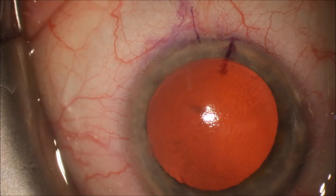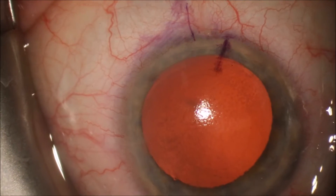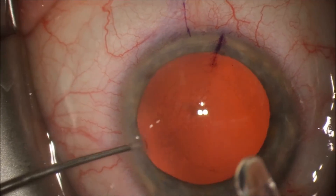You can see that we have just marked the cornea with the purple marks on the superior part of the cornea. You can see the mark on the left — this is where we're going to align the toric lens. The mark on the right is the marking of the horizontal meridian.